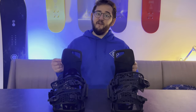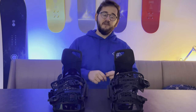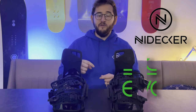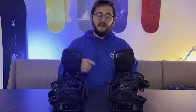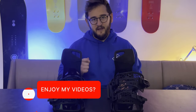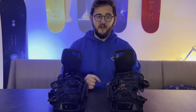Overall I can highly recommend picking up a pair of the Nidecker bindings. If you do go ahead, I'd recommend buying from either Nidecker or Evo — I'll put a link in the comments below. This is our first review on the channel, and if you found it helpful it would help us immensely if you liked, commented, and subscribed. If you didn't find it helpful, let us know why in the comments and we'll try to do better. Have a great season!